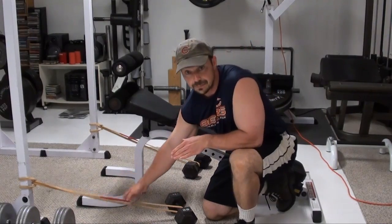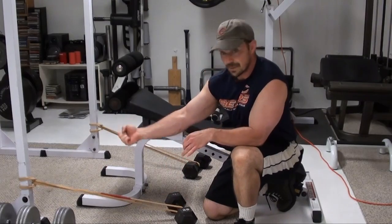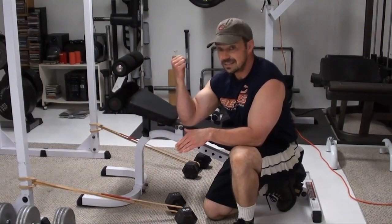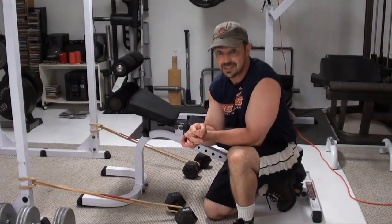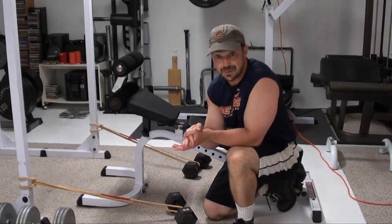This is going to fix that by attaching a couple of bands into the mix here. As you're holding the dumbbell, you get zero band tension. As you come up, that's when the bands really kick in and put massive contraction on the biceps. You put both of those two together and you've got yourself a deadly bicep exercise.